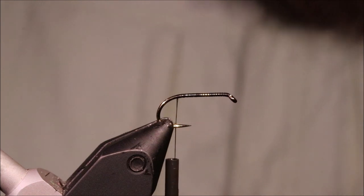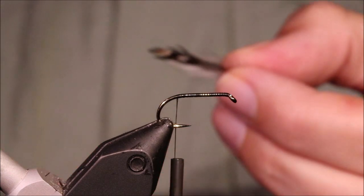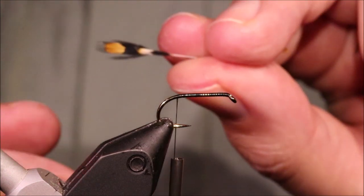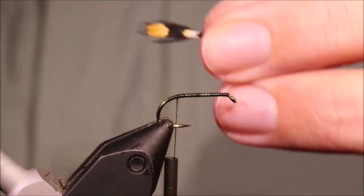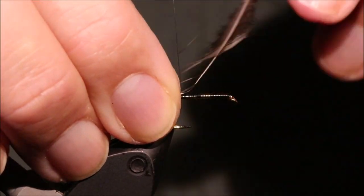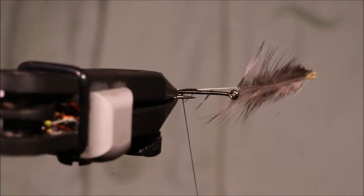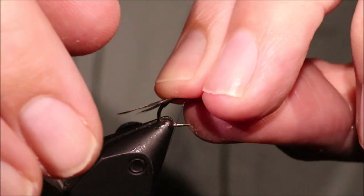I'm just going to get a jungle cock nail for the tail. I've got to strip it so it's like that — I've still got some of the hairs on the side. You can completely strip it if you like, but I think it looks good with this. I'm going to tie it so that it's just over a shank length off the back, tying it with the good side down. That's the white side — the colourful side is the underside, because that's the side you're showing to the fish.